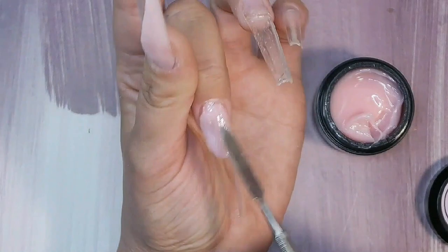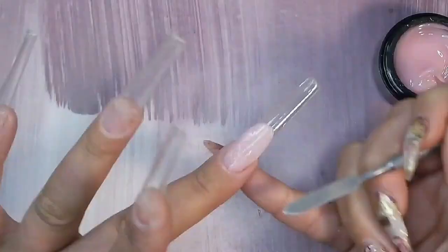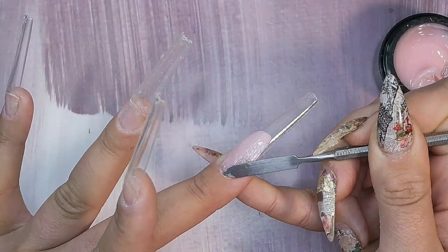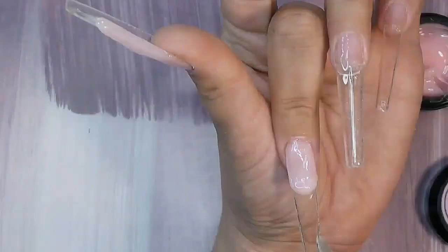I prefer this to poly gel. Poly gel can run if it gets hot — not saying all of them do, but some can. Also around the cuticle area with poly gel, if you use a bit too much slip solution it can cause lifting, and that hasn't been an issue with the solid gel at all. This is super super easy.